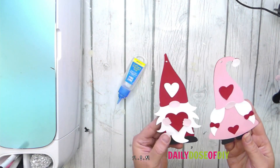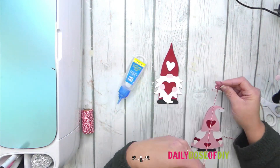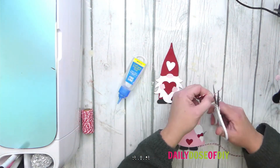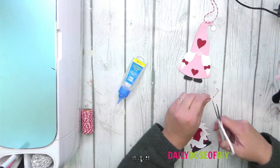How adorable are these? Now I'm going to add the strings so we can hang them. How precious are these Valentine's gnomes? Thank you so much for hanging out with me and crafting today. Be sure to get your free SVG files — the link is in the description down below. I will see you on the next video. God bless.